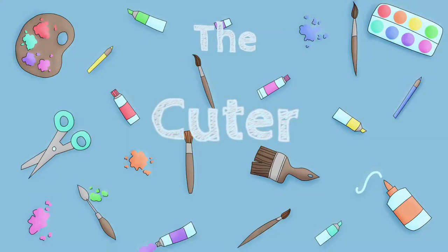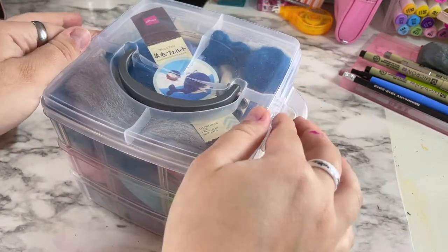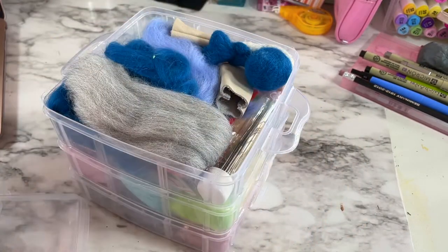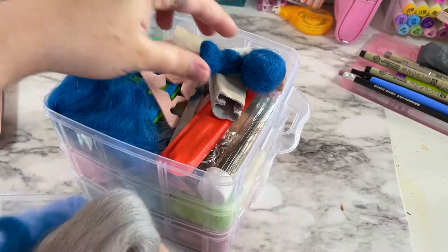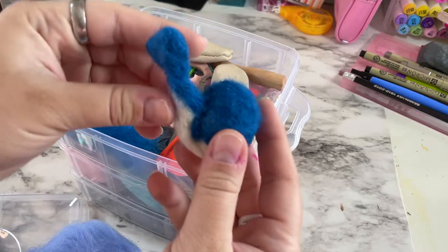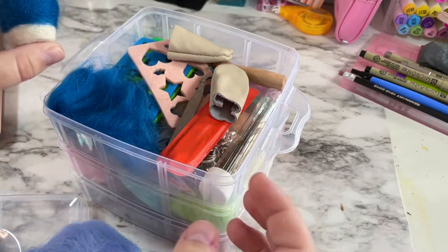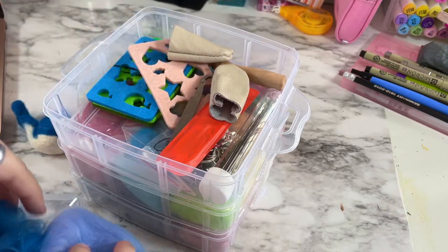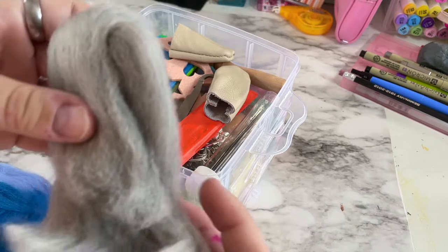Welcome! Good afternoon everybody. I'm excited for this one because this is something new. I got this for Christmas — it's needle felting. You can tell I've been practicing a bit, and that was my first project ever. This is going to be my second project ever.